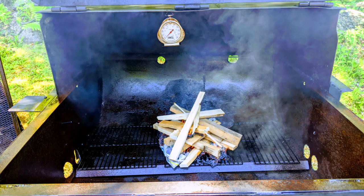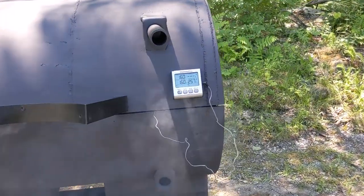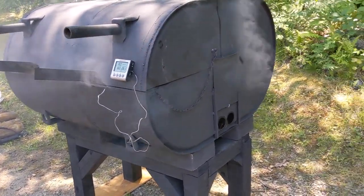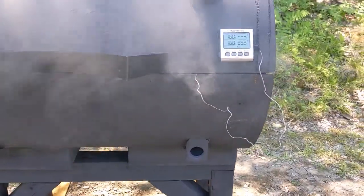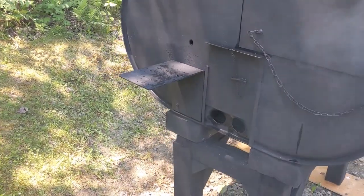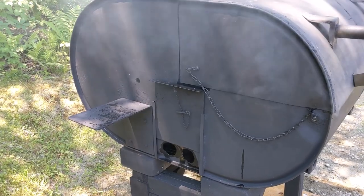I'm not done with all the mods I want to do to it, but I couldn't take it anymore. She is all seasoned up. I added a handle to it — still got to add a couple little things to it, but for now it's there. Got my vents wide open. Temperature in there is rising pretty good — it's at 262 and going up. There's my vent for the other side. Still got to go through the motor for the rotisserie to check and see if it's going to work.